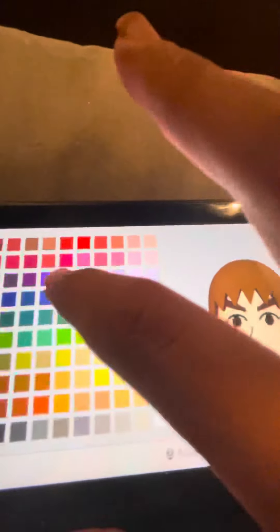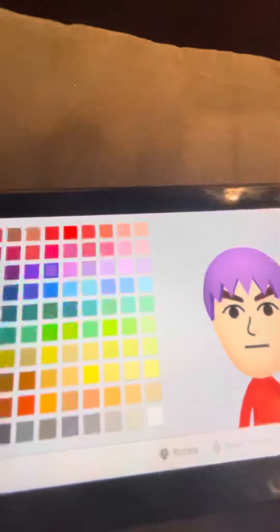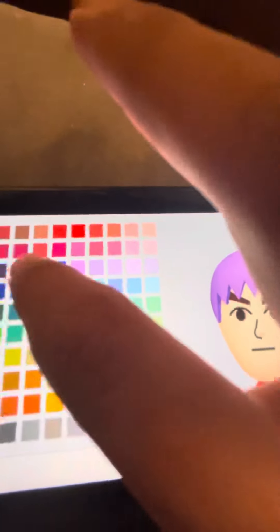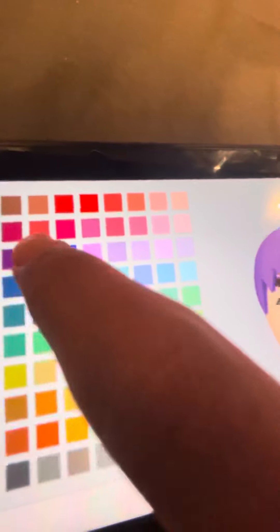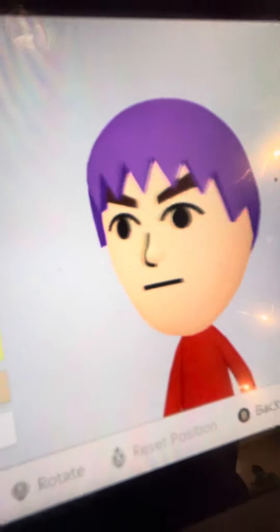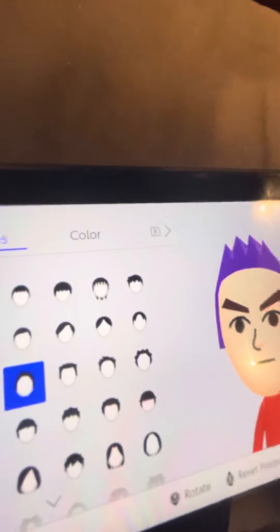Hairstyle — I choose — not that one. Choose this purple for the hair color, and choose this hair, the spikes.